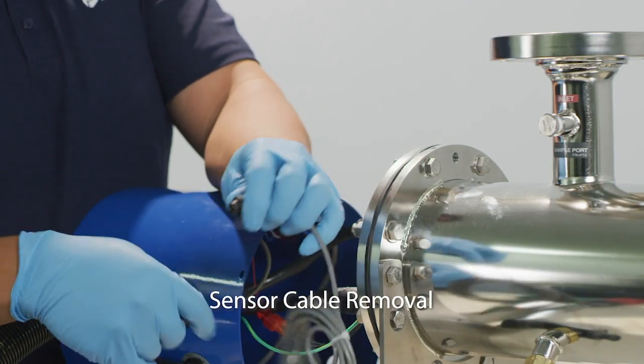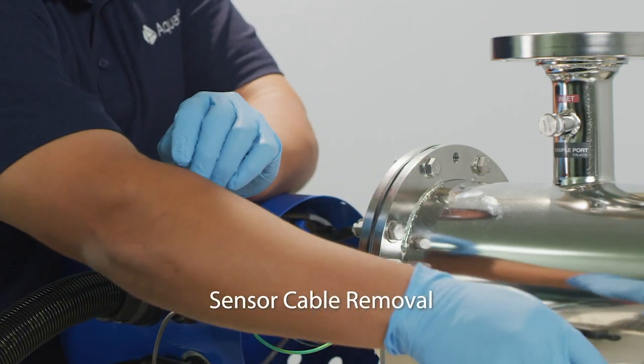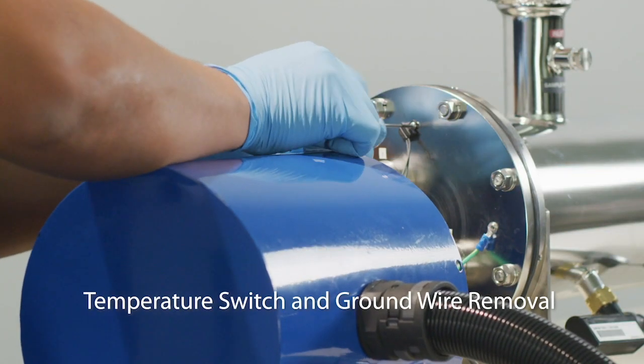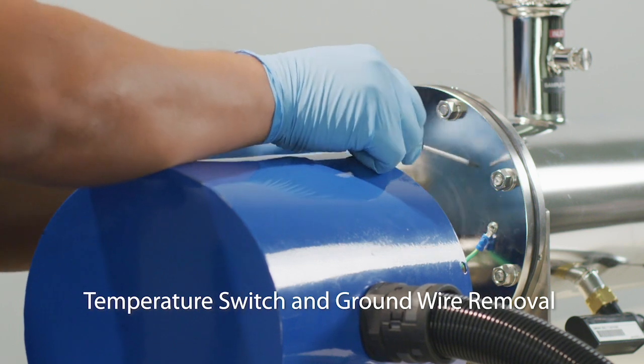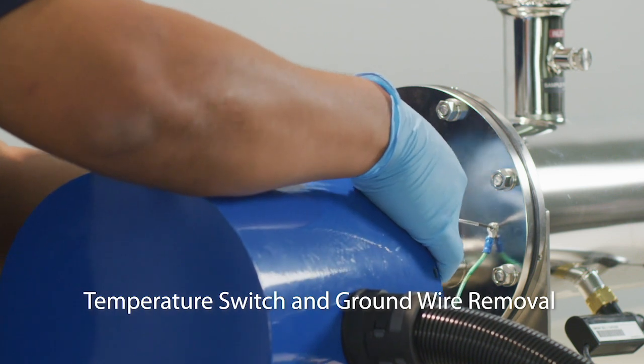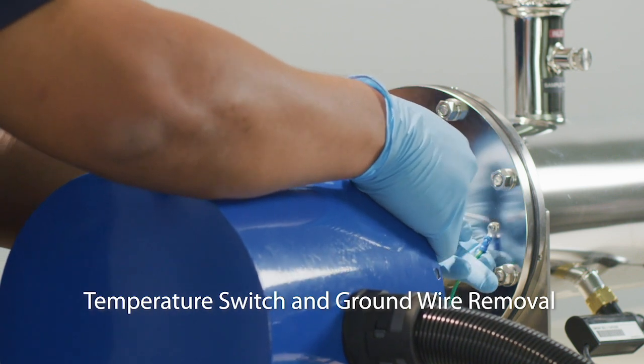Unscrew the black plastic disconnect to remove the unit's sensor cable. Using a small handheld screwdriver, take out the screw securing the surface mount temperature switch located on the unit's end plate. The same process can be followed to also remove the ground wire.